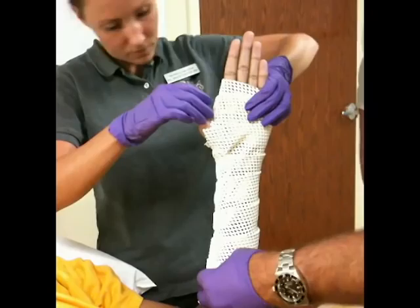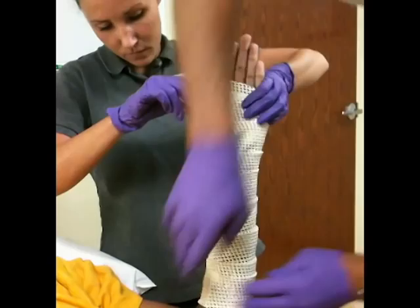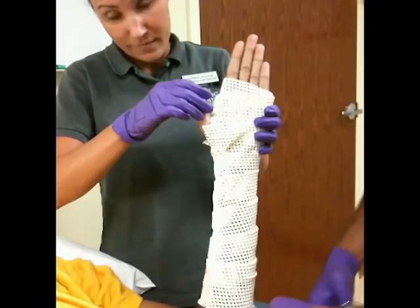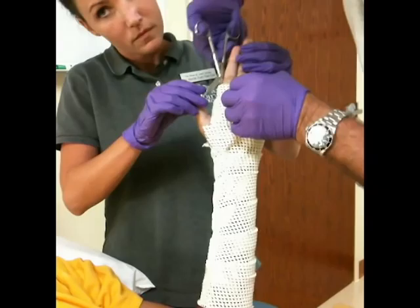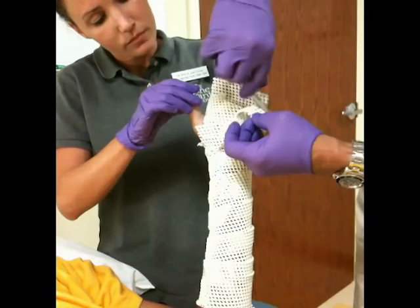A small piece of tape is applied to hold the material in position, and cuts are made at the bottom to allow the hand to be folded up. The cut is made along the side of the small finger and the index finger, and excessive material is removed.